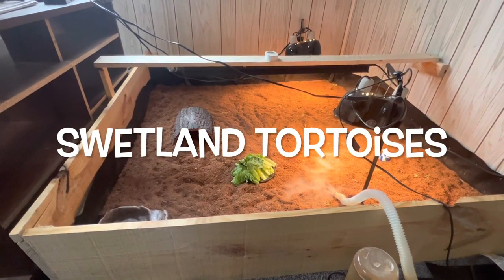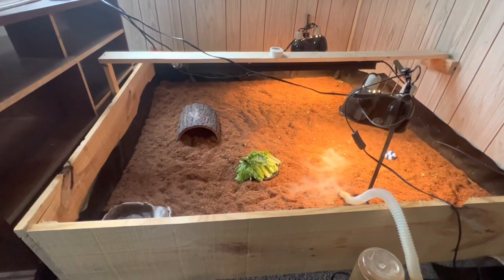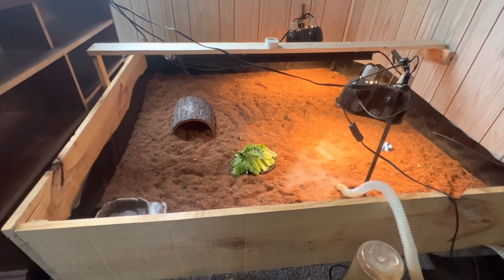What's going on YouTube? It's Matt with Swatlin' Tortoises. Welcome back to the channel. Today I'm going to give you guys a little update of my neighbor's leopard tortoises that I'm watching while she's in Florida for spring break.